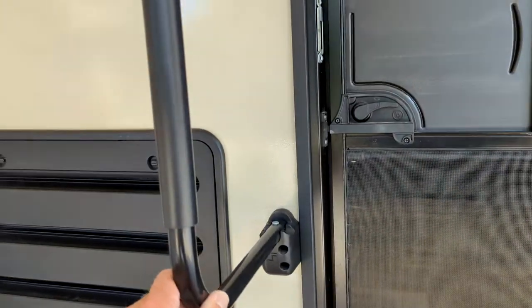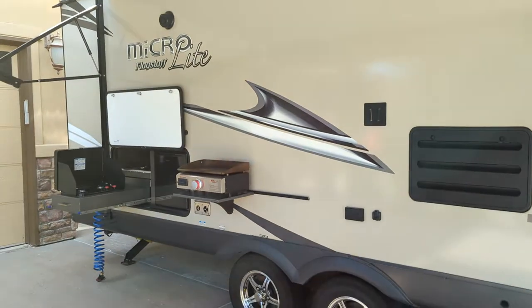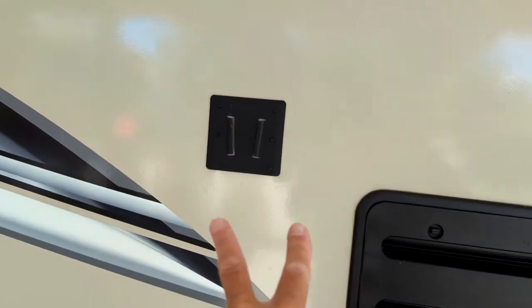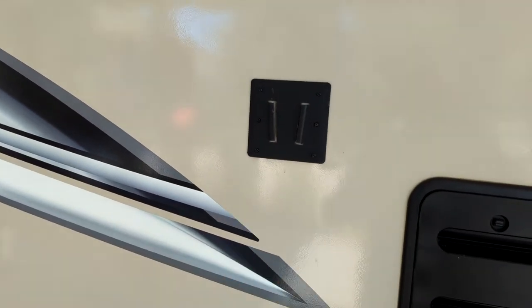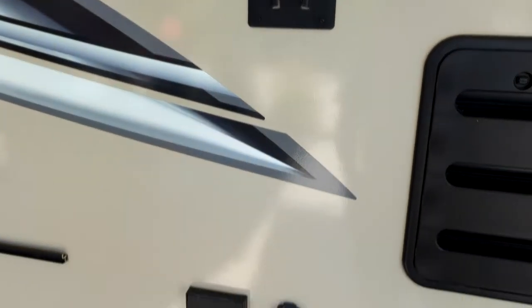You got your handrail bar here and you just lift and you can move that out of the way. Anybody that's into tailgating would love this unit. This one has a bracket for a TV, which we do have in the back. All you do is unplug that one and bring it out here — you hang the TV.